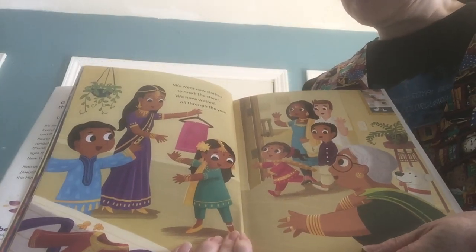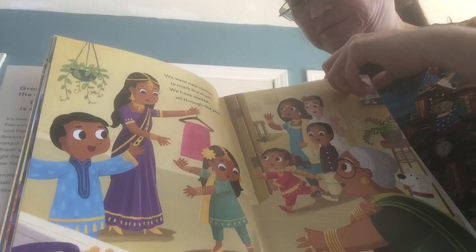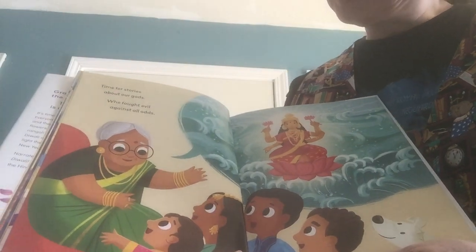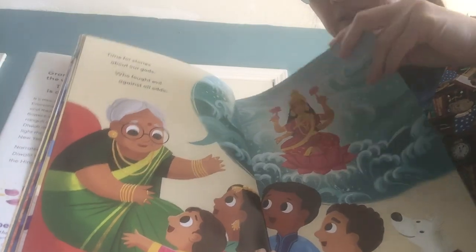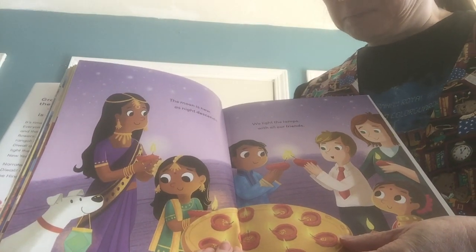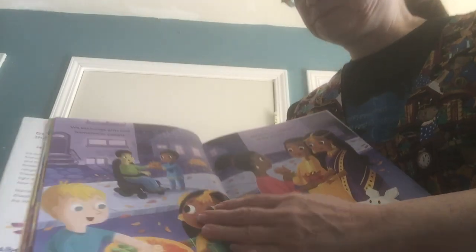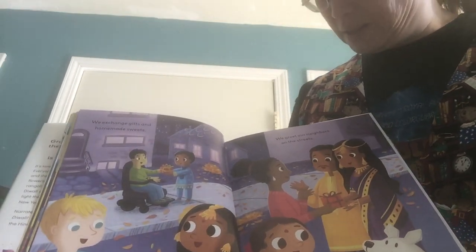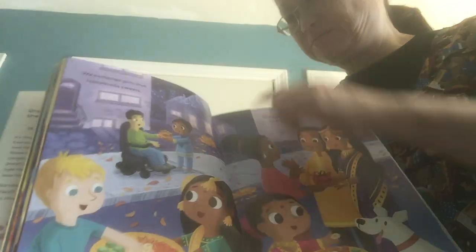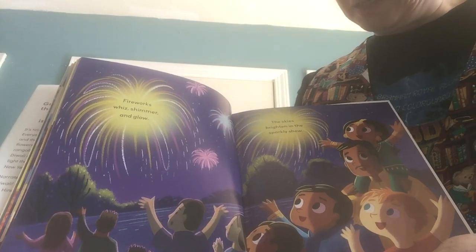We wear new clothes to mark the cheer we have awaited all through the year. Look at all the new clothes they have. Time for stories about our gods — who fought evil against all odds? So there's a Hindu god. The moon is new as night descends. We light the lamps with all our friends. You can celebrate Diwali with all your friends — it's over five days. We exchange gifts and homemade sweets. We greet our neighbors on the streets. Fireworks — we shimmer and glow. The skies brighten in the sparkly show.